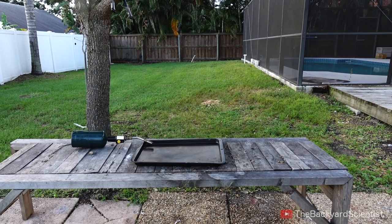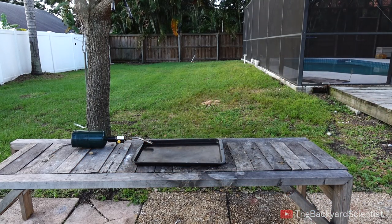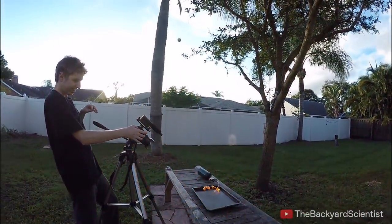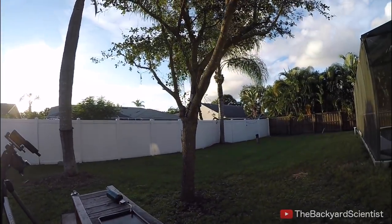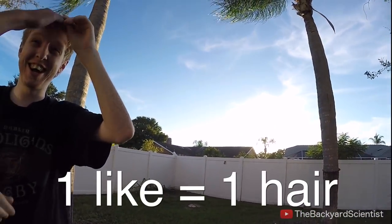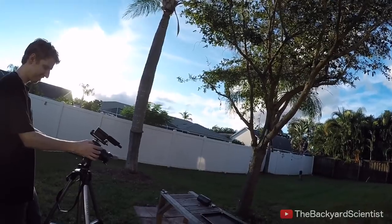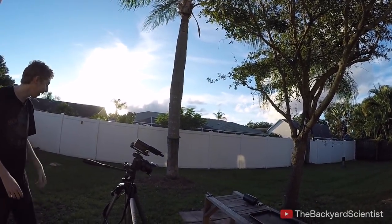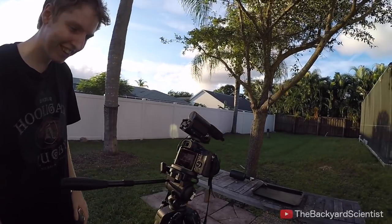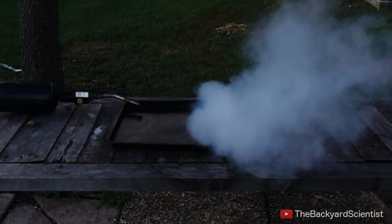Whoa, that was awesome — wait, is that my hair? Yeah, that's my hair! Whoa dude, that was crazy! The ping-pong balls exploded, caught on fire, shot across the yard, and shot up in the air.